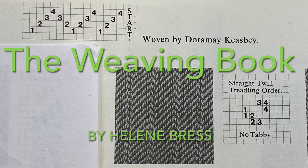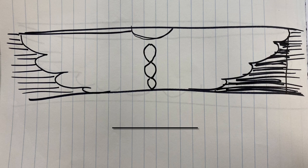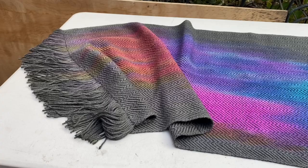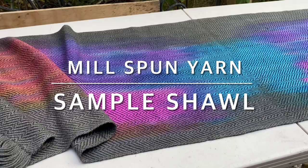In the past we had dyed warps and painted warps, but what about a stencil painted warp? We talk about what fibers to use and how to process them. Blueface Leicester and Tessa Silk blend was chosen for the warp for its ability to accept dye well. The design of wings was decided on and a stencil cut. The warp painting was tested on a sample shawl woven of yarn, discoveries were made, the image design and dye technique refined, and we were ready to begin our shawl.